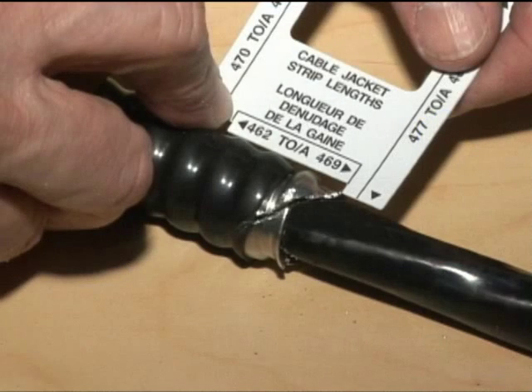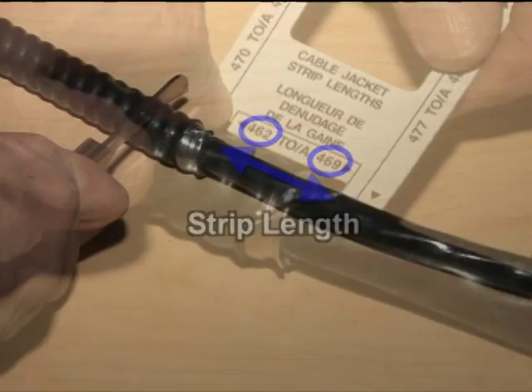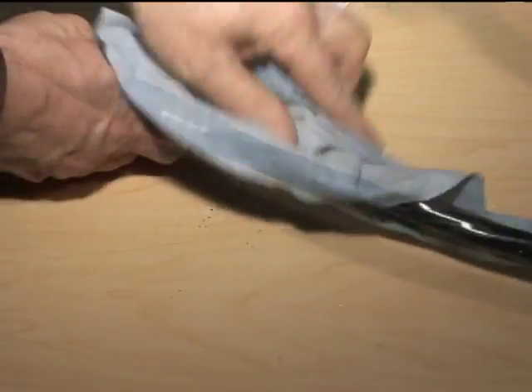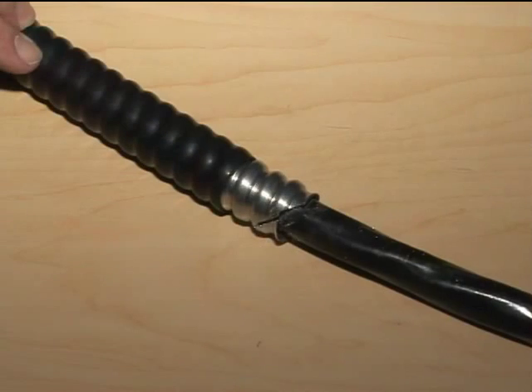If you use the wraparound ruler, press the catch at the extremity of the metallic armor and score the proper length. The cable falls under the 467 fitting range, so the correct strip length is the dimension between 462 and 469. You can now cut and strip the jacket from the armor. Always ensure that the cable remains completely clean. The cable is now ready to be installed with the fitting.